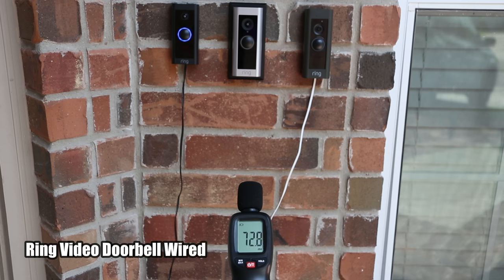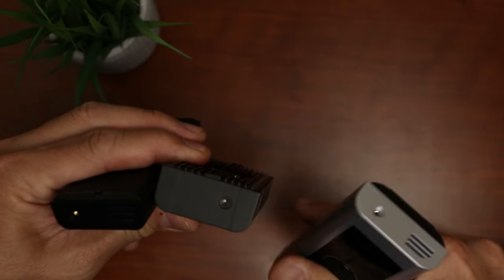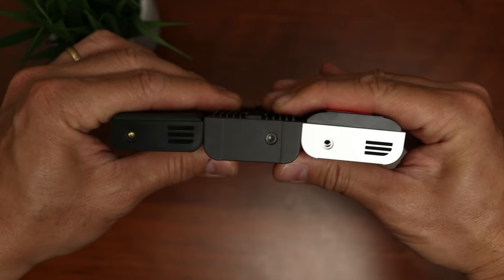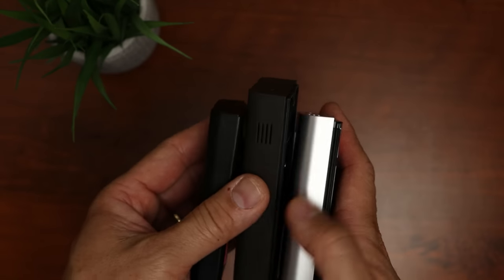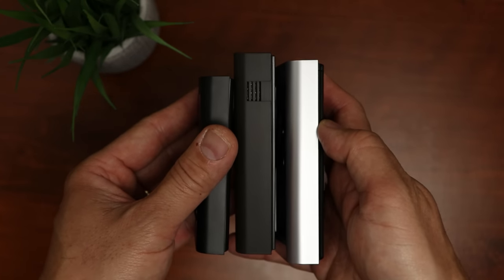Comparing audio quality: the Pro 2 and the Doorbell Wired have clearer audio compared to the Pro, which has a muffled sound. The speaker placement has changed — on both the new Pro 2 and Doorbell Wired it is on the bottom side, compared to the side placement on the older Pro. Audio quality and recorded footage are otherwise about the same.